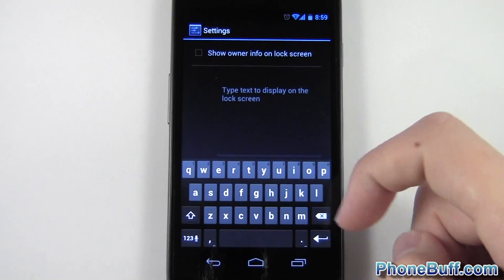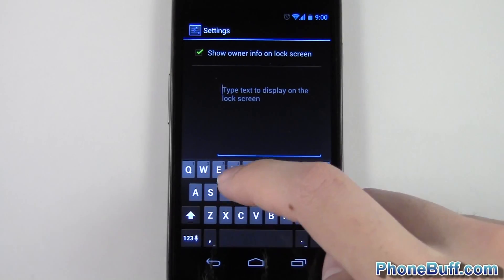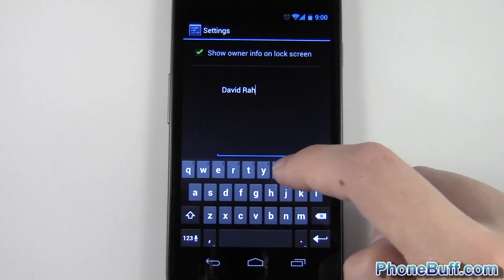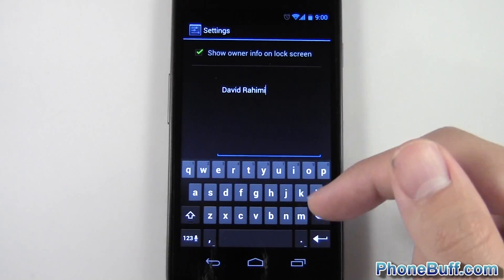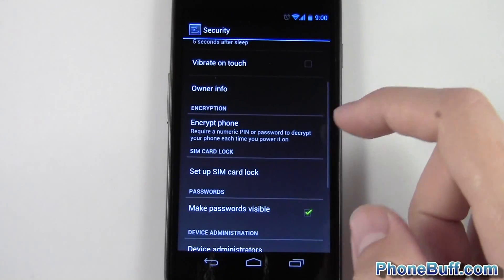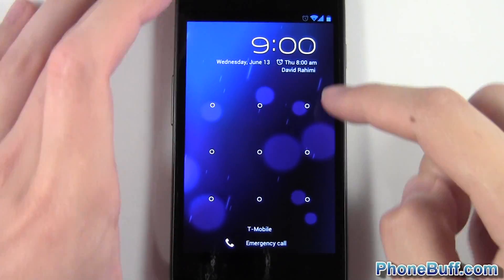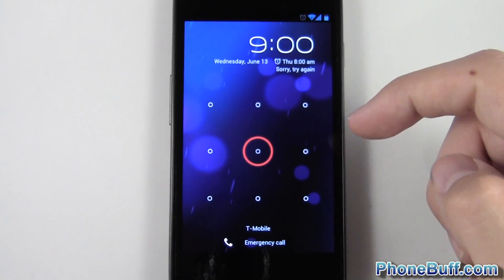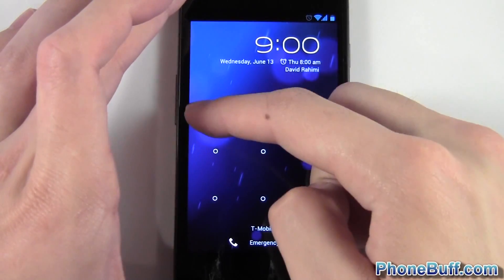Another thing you should do is go to your owner info and enter your information. Tap the checkbox and put your name and a contact number other than your phone number. If you ever lose your phone someone who finds it won't be able to get in, but they will see your info. For example, put in your email address so they can contact you. When the phone is locked you can see your name displayed right there.